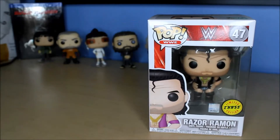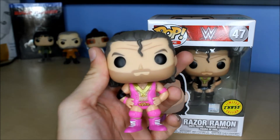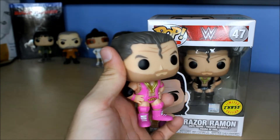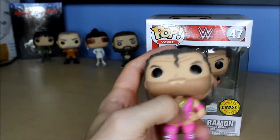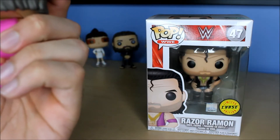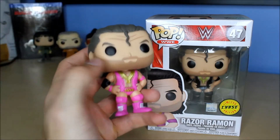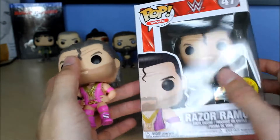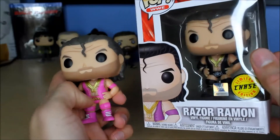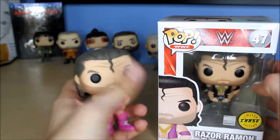This figure is based off the recently released Razor Ramon. The only difference is they gave him black instead of this pinkish-purple color — it's more of a pinkish-purple actually. The only difference is they changed that color to black and the text says NWO instead of Razor. I think that's the only difference.